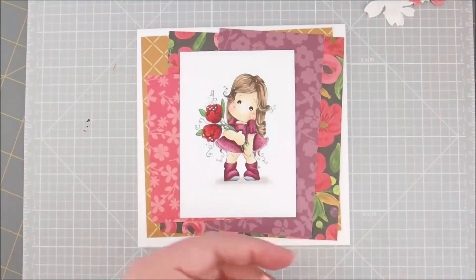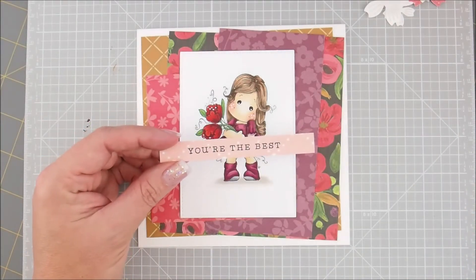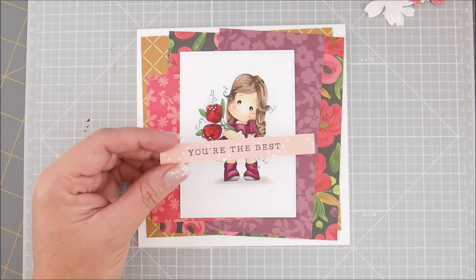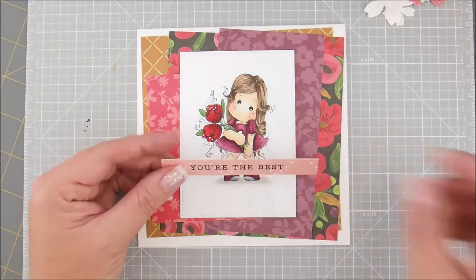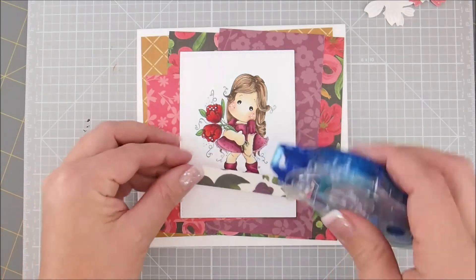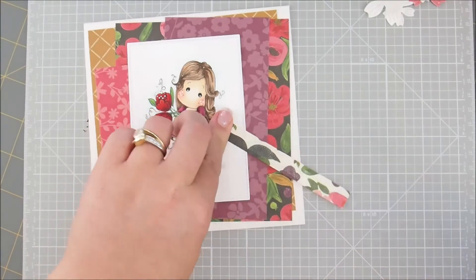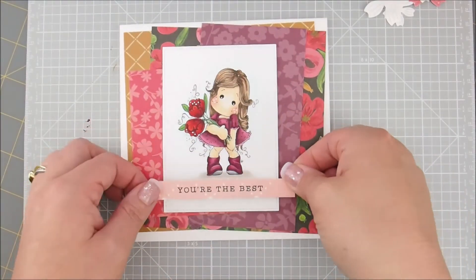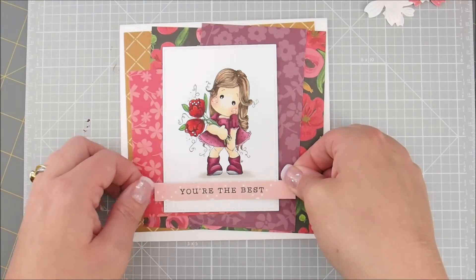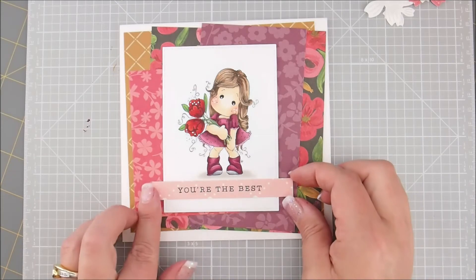Next we'll do the little sentiment. This sentiment is from the Hero Arts Mini Everyday Messages sentiment set — it does not come with your kit, you get this one little sentiment included. I'm just going to tape that down here at the bottom. Let me run my tape runner on it and make sure it's straight.